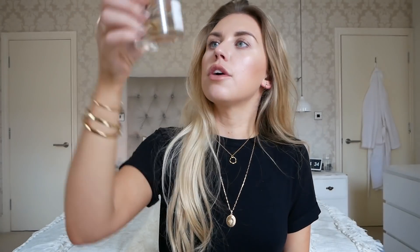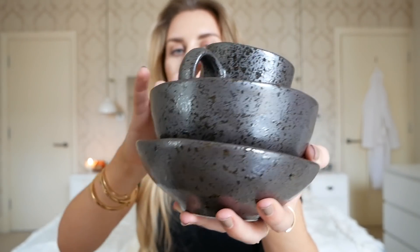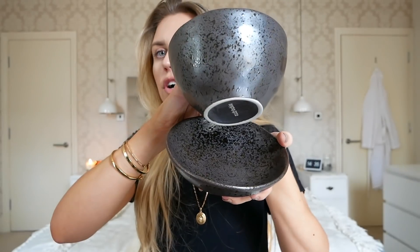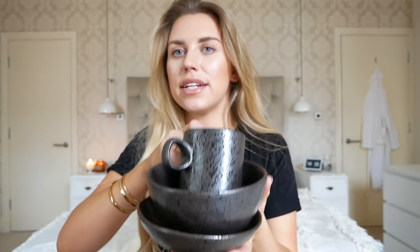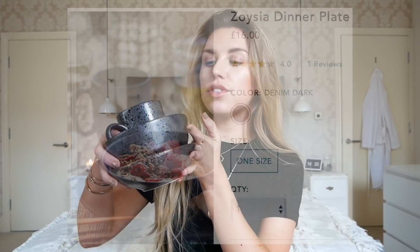Next up is this crockery set, which I saw on Anthropologie and it reminded me of ones I've already got from Flying Tiger Copenhagen. It's a dark black charcoal crockery set — I've got a side plate, a bowl, and a mug — each were £2 per item, but the ones on Anthropologie total up to around £40. So £40 down to £6 for a similar set.